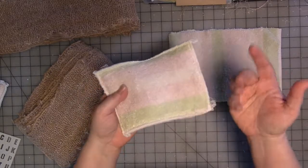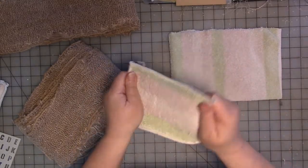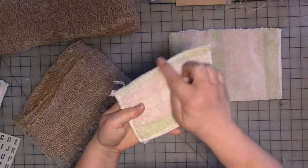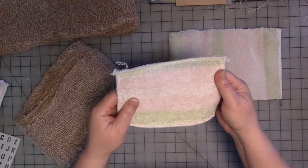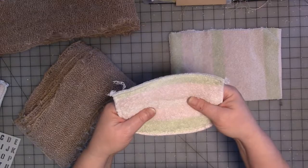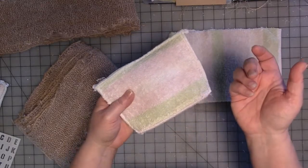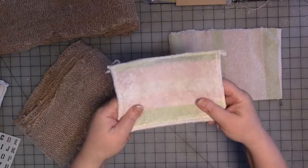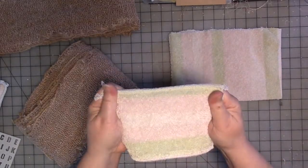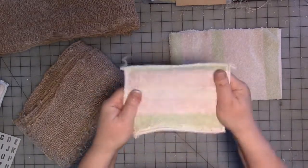Now I have a serger — or an overlocker, depending on where you are in the world — so I went ahead and serged all the edges on that machine. You don't have to do that; you could leave it raw, or zigzag it if you have a regular sewing machine. So you are going to have to sew for this project. If you don't sew, maybe you have somebody in your life who can make you some of these.